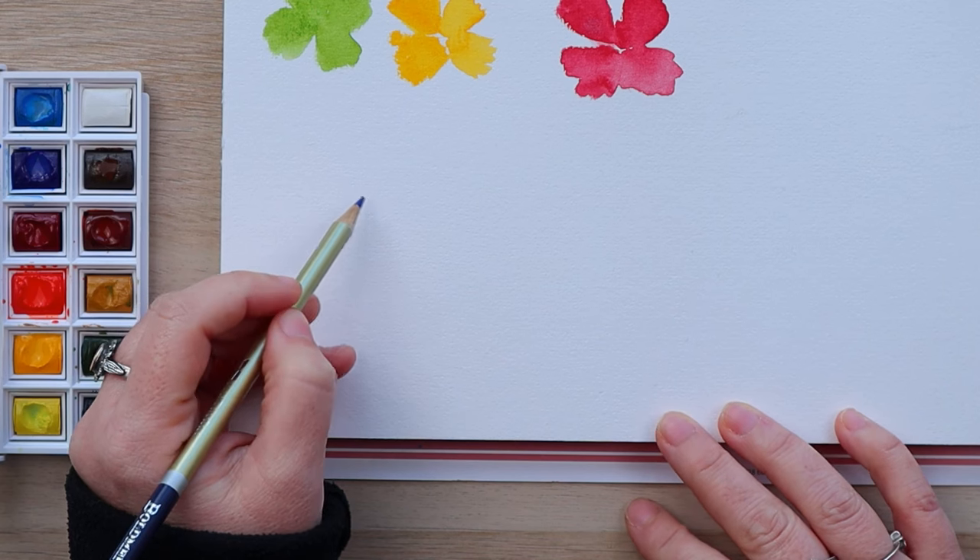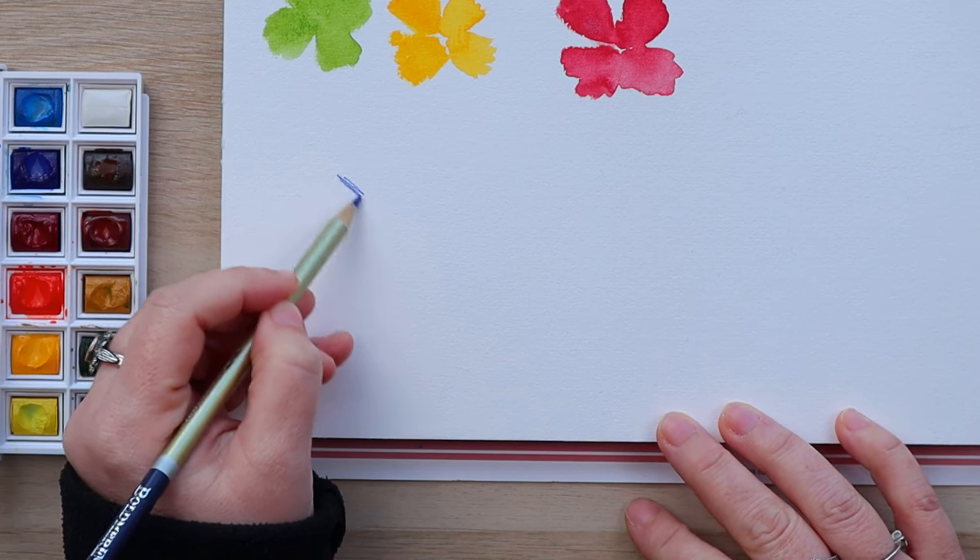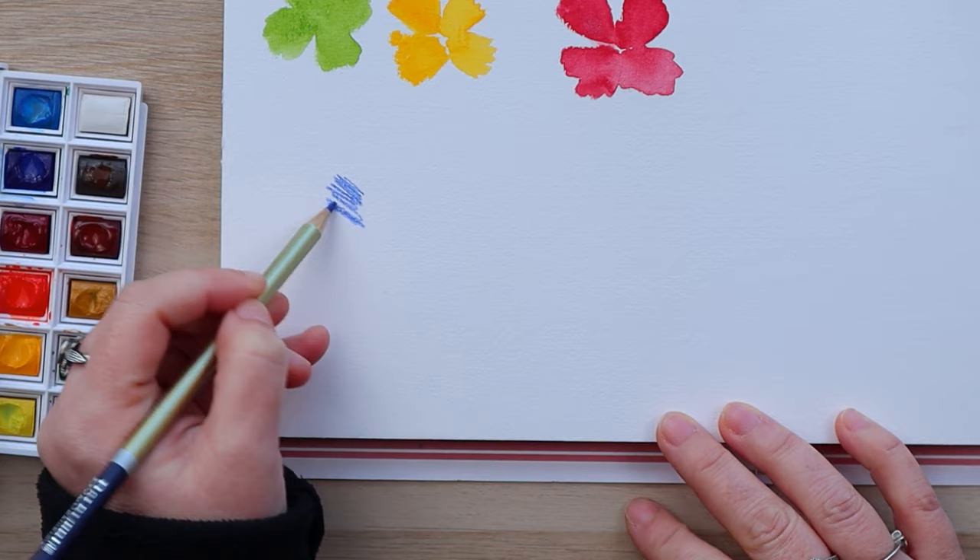We've seen how these pens work with regular watercolor. But another way — and I'd say a more fun way — is to mix them with watercolor pencils and watercolor pens. And if you think about it, this makes it even more portable: just a couple of pencils and a water brush pen, and you're good to go anywhere to paint. A water brush pen is actually what made me want to learn how to paint with watercolors in the first place.